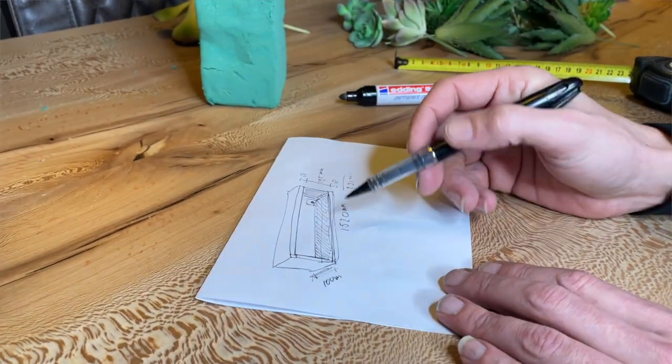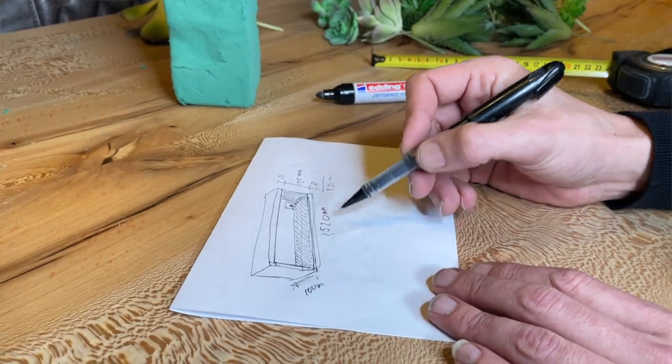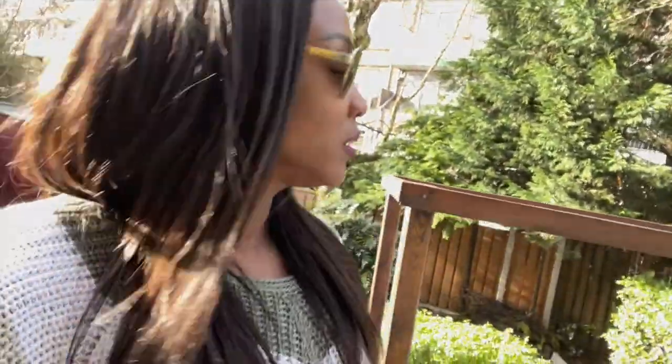I still have to do the measurements of the wood to make sure I have enough space. This is going to be like a little trial, and then tomorrow I will assemble everything and put it all together. Minnow is over here getting the wood cutter ready so we can cut this wood.